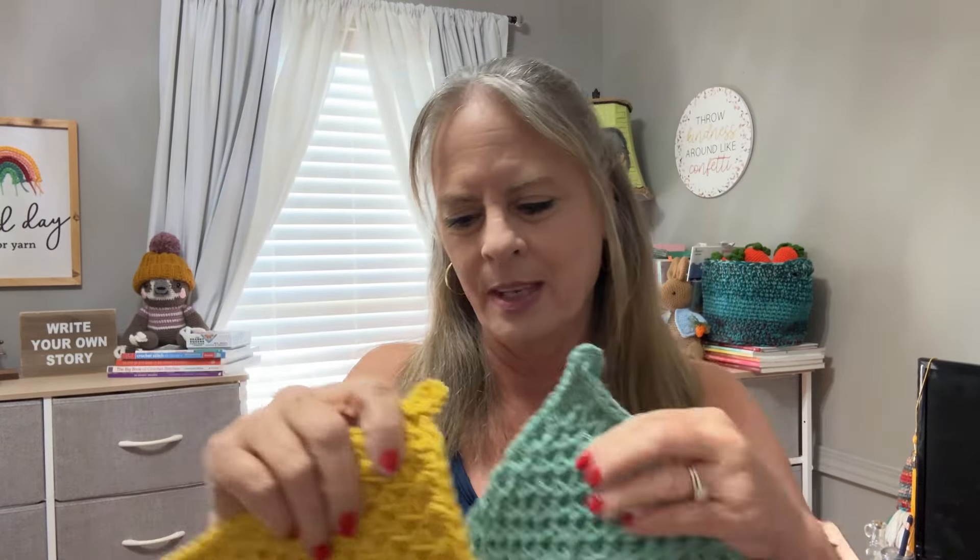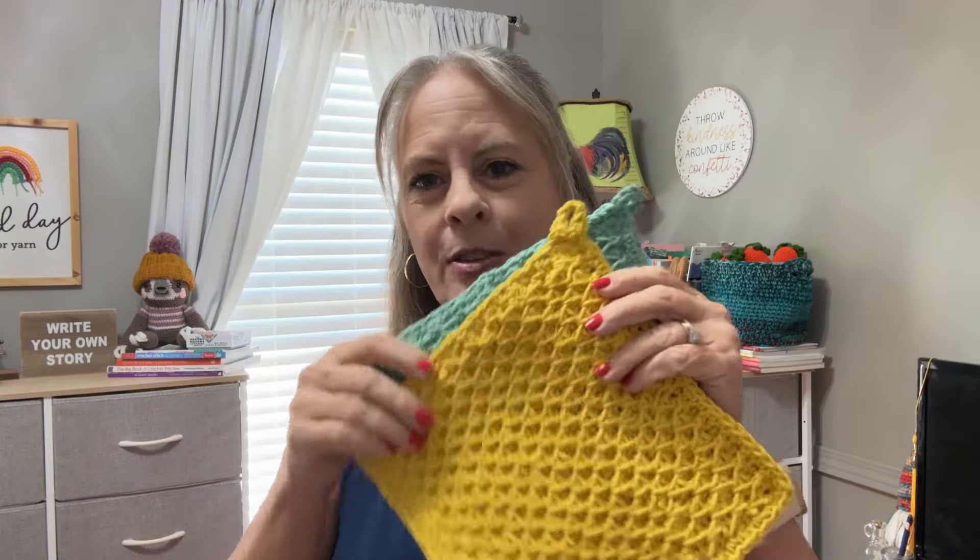I am actually making a third one — I'm going to make a cream colored one. The PDF pattern will be on Etsy and the free tutorial will be here on YouTube. It will go out at 8 a.m. Friday, so be sure and look for that.